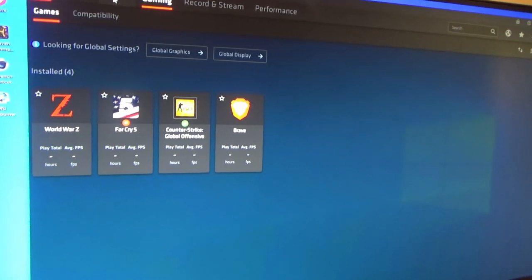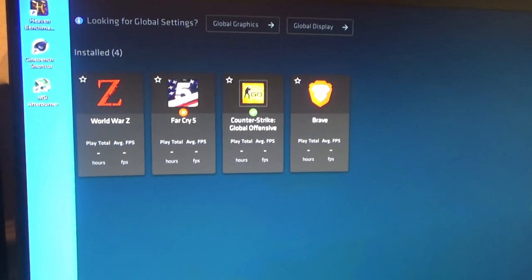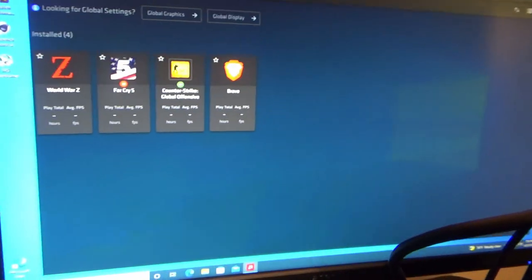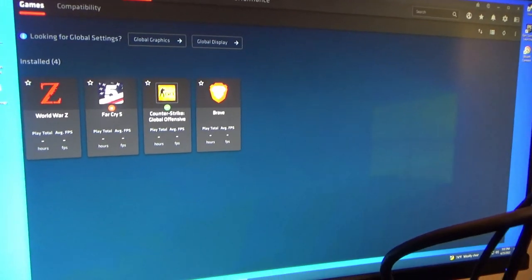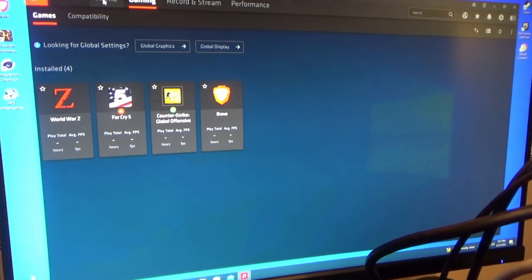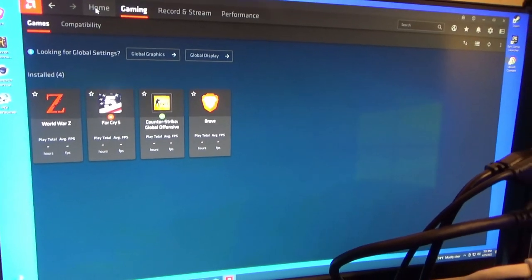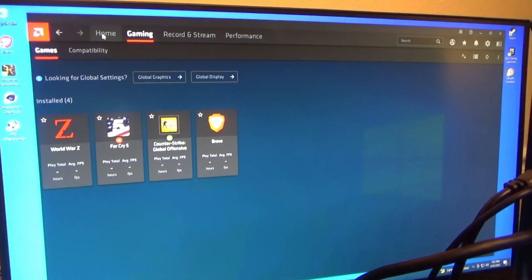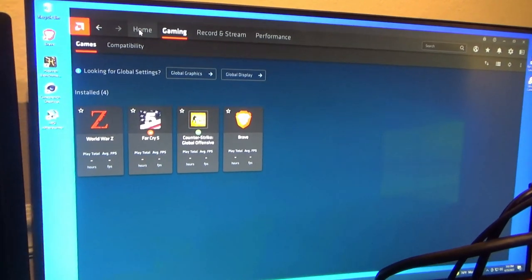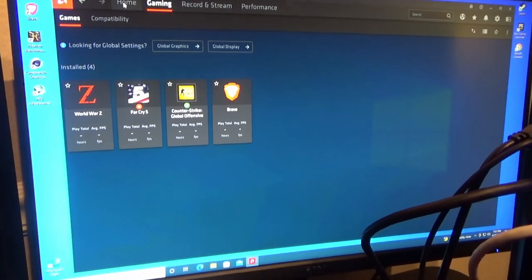One thing to note: this graphics card is not meant for triple-A gaming, and Far Cry 5 actually says it will not run with this graphics card. That's fine — that's not the purpose. This card is for utilities, office, and productivity software. We will still check a benchmark or two just to see how it stacks up, and then we'll clean up the system and hand it over to Ben.